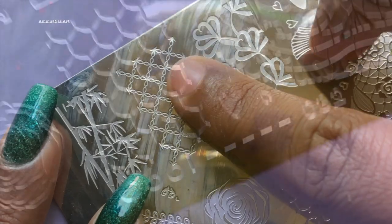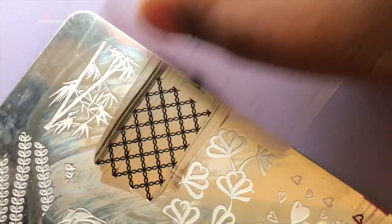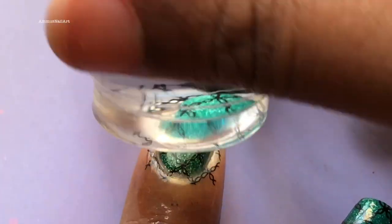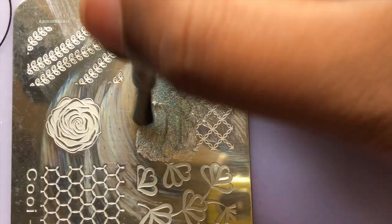The stamping plate I'm going to use is Koei 032. I got this stamping plate from AliExpress and this is one of my old stamping plates. First I'm going to stamp the black images on the nails, followed by the holographic stamping polish.